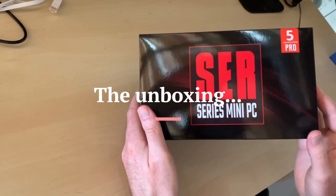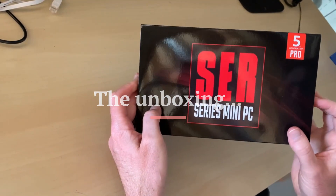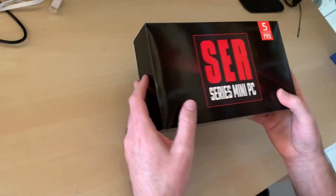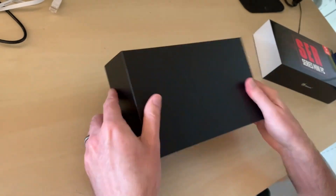So it looks like what we got here is the V-Link CERP5, which is what it's advertised as, but it's a CER series mini PC. We're just going to do a little unboxing and see what happens.